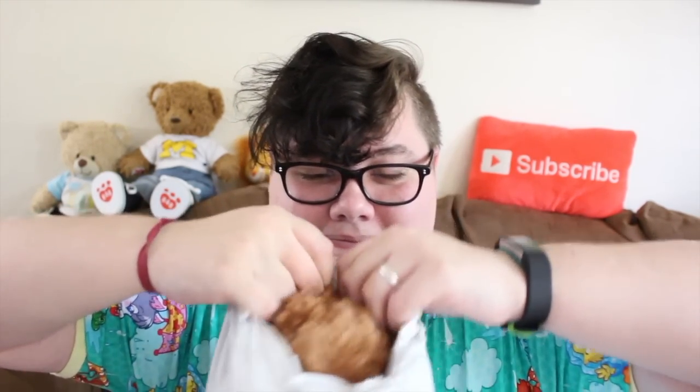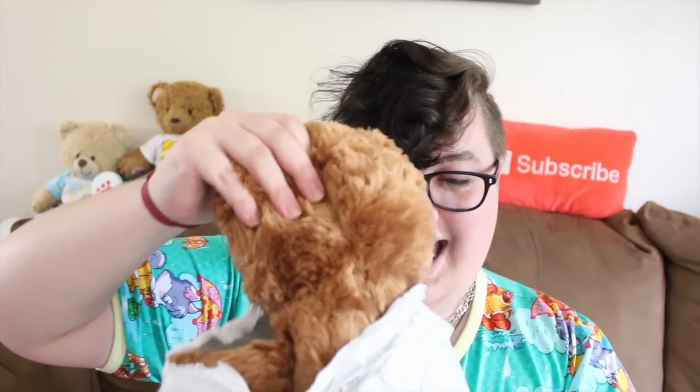Without further ado, let's open it. I am so excited right now — I've actually had this package sitting here a few days until I could film and it is taking everything in me not to open it. Now this is my comfort buddy — let's get him out of there. Oh, he's so heavy! He smells so good. His name is Cinnamon. He is a rescued Build-A-Bear stuffy. You guys helped me choose his name on Twitter — I did a poll and all of you said his name is Cinnamon.